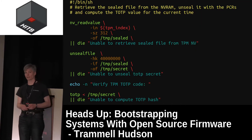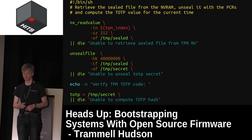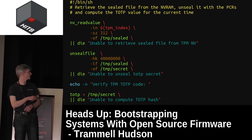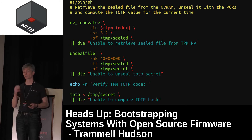Since we have a full Linux install, we can implement Matthew Garrett's idea as a very simple shell script. It reads the sealed blob from the TPM's NVRAM, unseals it — which the TPM will only do if and only if the PCRs match, meaning the firmware is unmodified — and then uses the TOTP program to compute the hash of the current time and that secret.